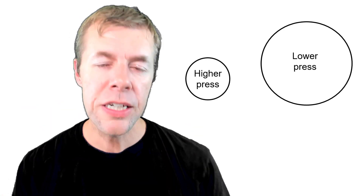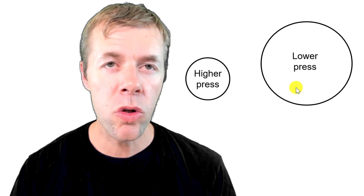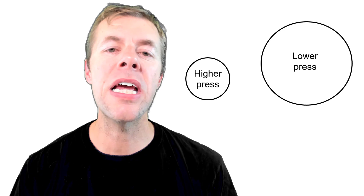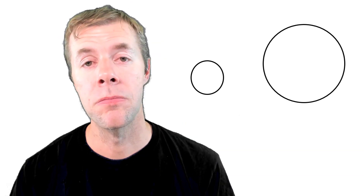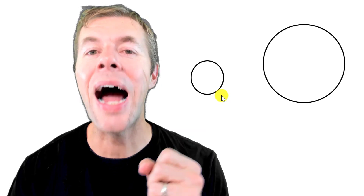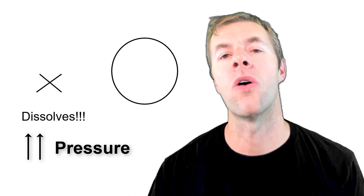So what this means is that smaller bubbles have higher pressures in them and larger bubbles have lower pressure. As you start to increase the pressure inside that bottle or inside the super air meter, the bubbles start to get smaller. The pressure in the small one is even higher than the larger one. And as you increase the pressure more, it dissolves and goes away. That's what Henry's Law says: at a certain pressure, the smaller bubbles will dissolve.